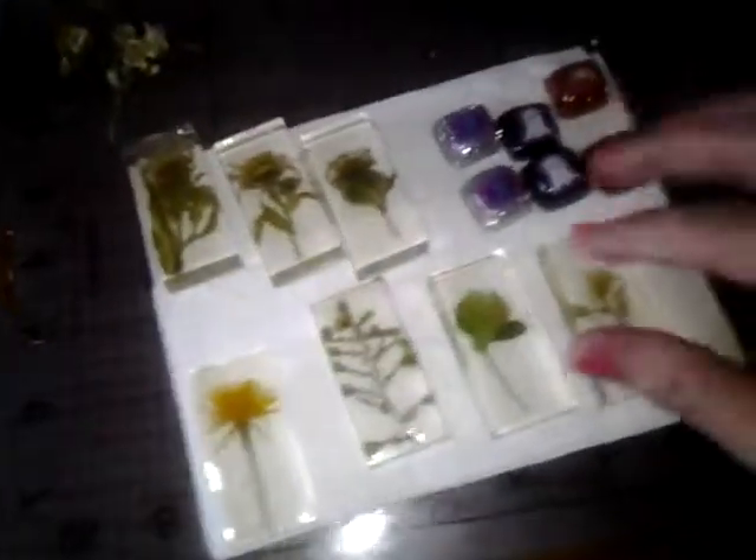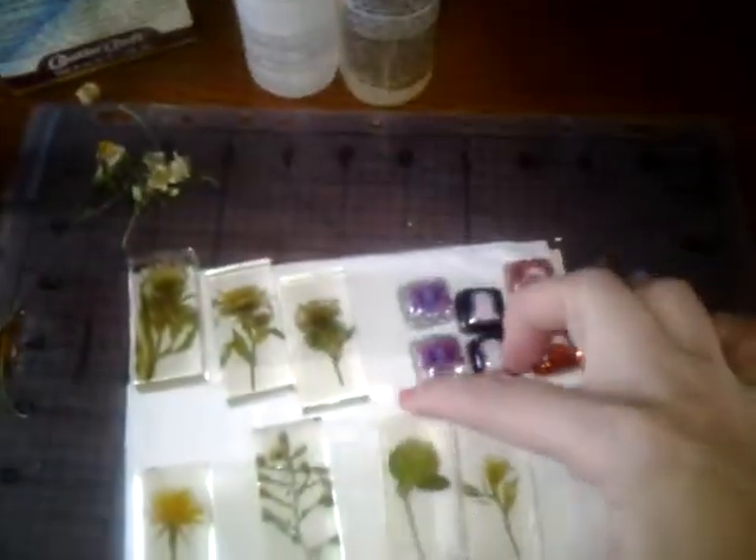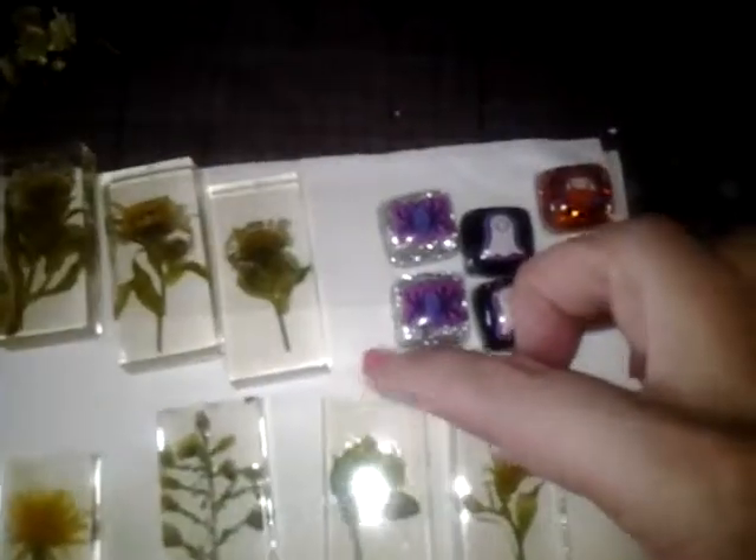I'm happy. They came out. Now I need to figure out what to do with them — put them on a necklace? Or should I put a backing on them? Because you can see them when you have the white thing on them, but when you hold them up they're clear. I don't know, but I like them. It's pretty cool.